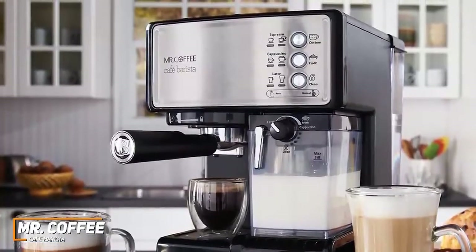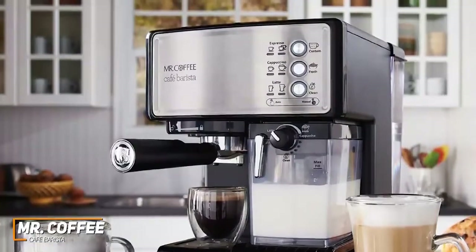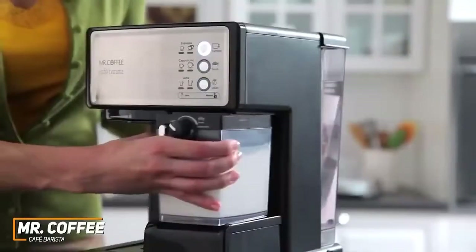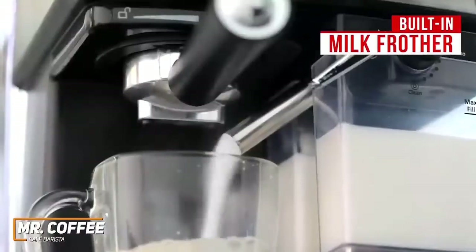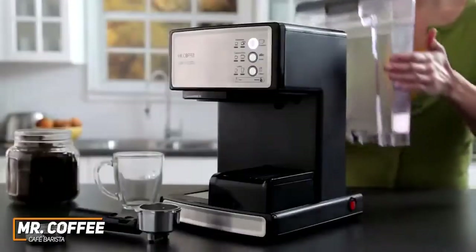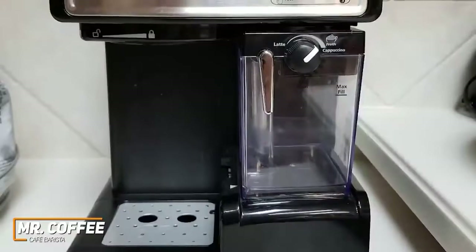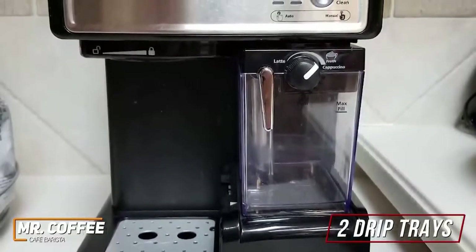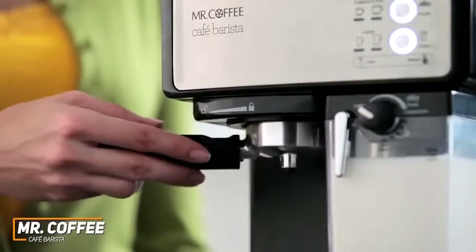It has a sleek, modern design and is available in three color variants to match your kitchen's decor. I like that the machine has clearly labeled buttons for various drinks and automatic or manual modes for ease of use. Unlike the Essenza, it comes with a built-in milk frother to make a wider range of drinks, and it's removable so you can store unused milk in the fridge. The water reservoir is also removable for hassle-free cleaning, but it isn't dishwasher-friendly.